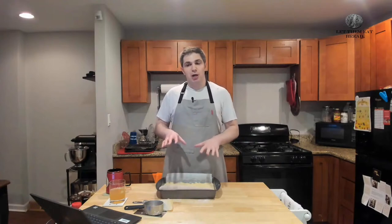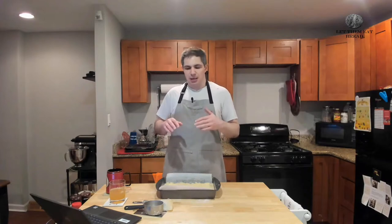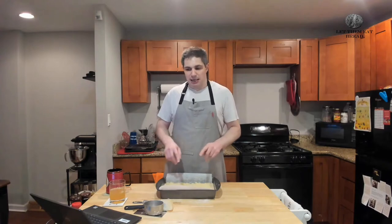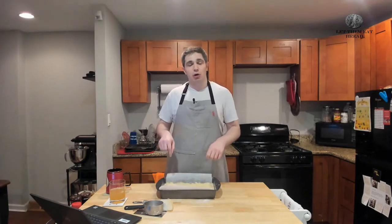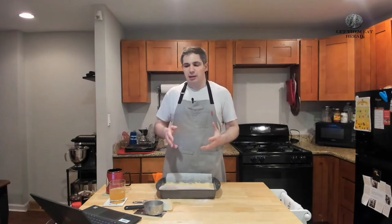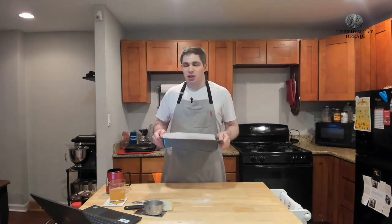If you want a really dark golden brown color and a nice crispy shortbread, leave it in for longer — talking 35 to 45 minutes. If you're like me and you like a softer shortbread, maybe 20 to 30 minutes. My best advice, especially cooking at the relatively low temperature of 350 degrees, is to put it in, leave it for 20 minutes, and then every 10 minutes after that just check on it. I'm going to leave mine in until I have a golden brown crust and nice pale in the middle, giving a little crunch on the outside but soft and flaky inside.